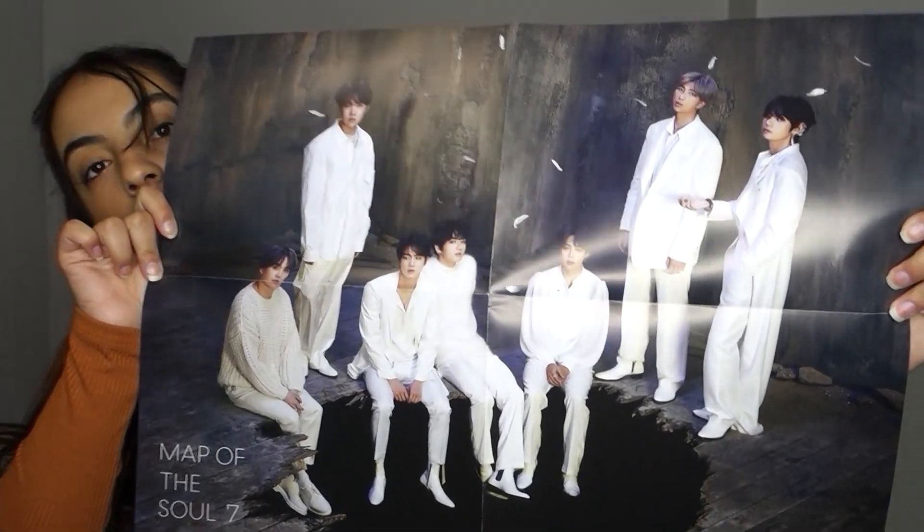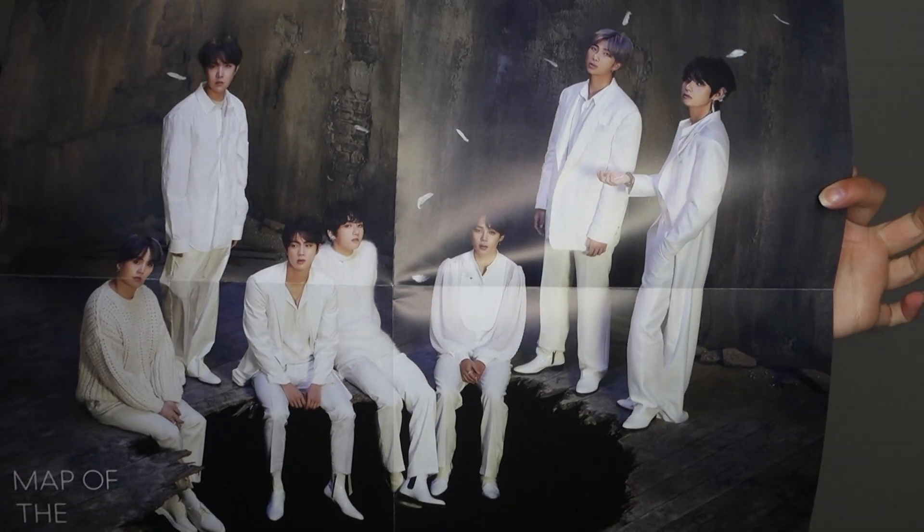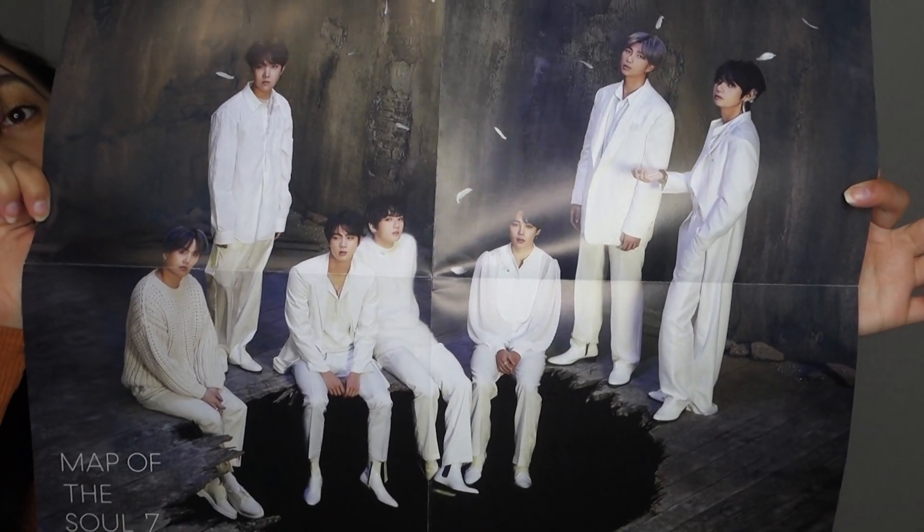This is a poster which is like a picture of all seven of them. Look how cute — I love it. I really do like this concept. I thought it was Fallen Angels and then I saw their behind-the-scenes and they were like, oh, we're the Black Swan. And I was just like, oh.